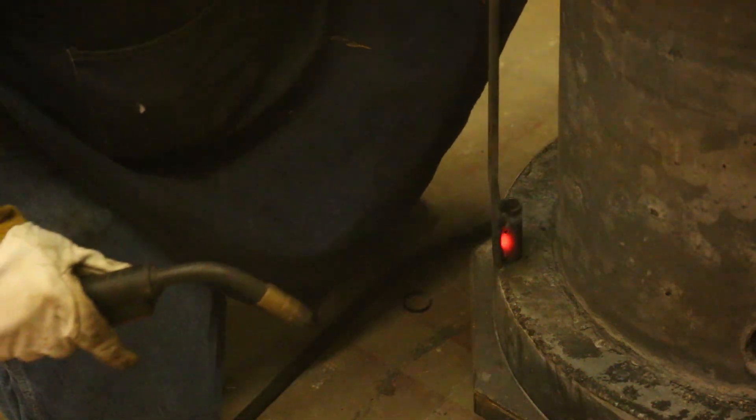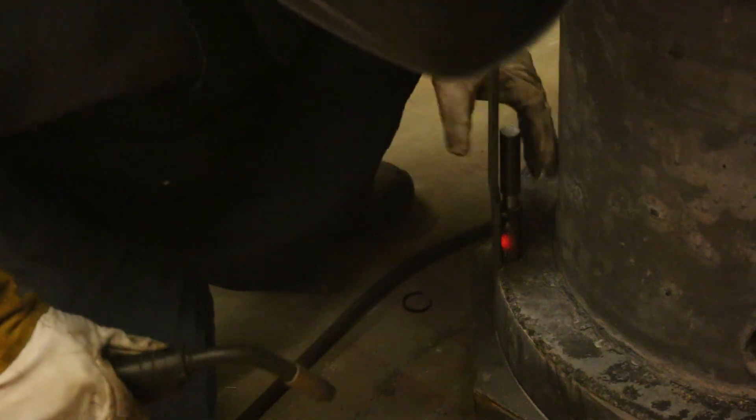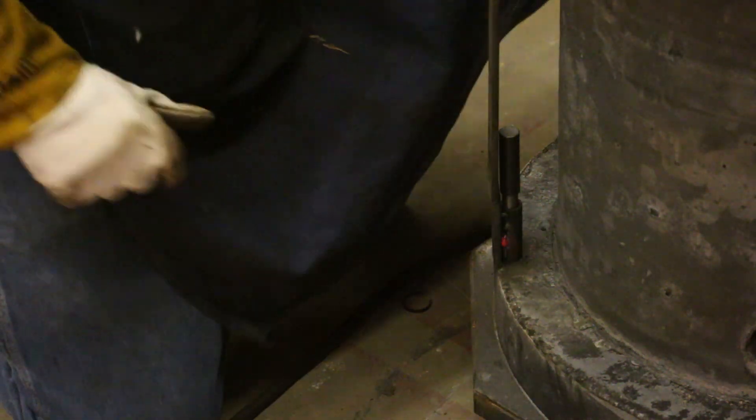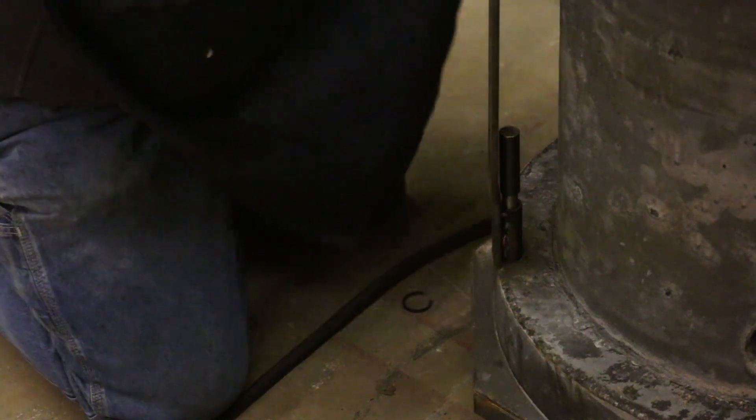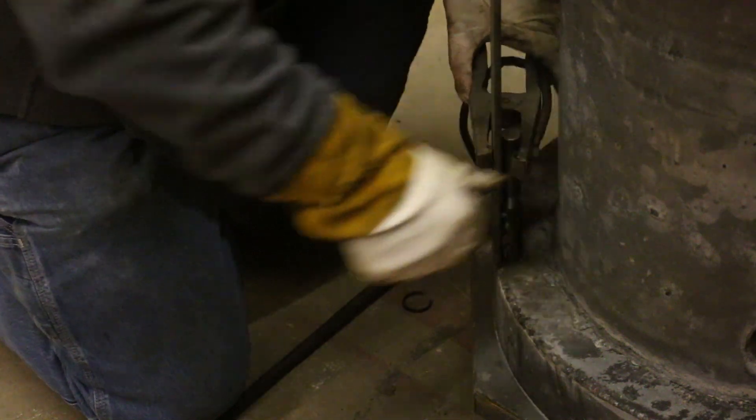My heat was a little bit hot there — it burned a hole in it, but I think it's still going to work. I'm going to go ahead and put the bar on here as well and tack it in place.